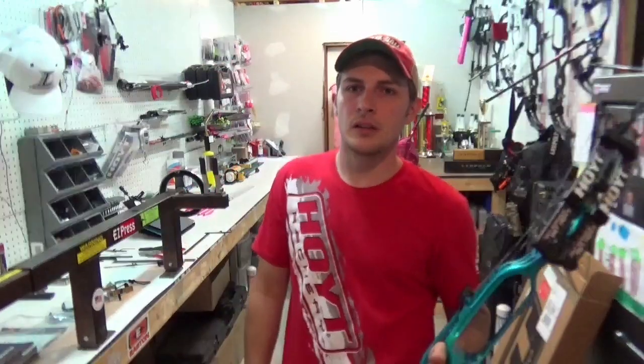Also, thanks to Midwest Photo Exchange for sending me this cool little Sony camcorder so I could film these videos for you guys. If you're in the market for anything filming or video camera related, check them out — they have a nice website and good customer service. So thank you guys, but stick with me here — I'm gonna slap some accessories on it and we'll be right back.